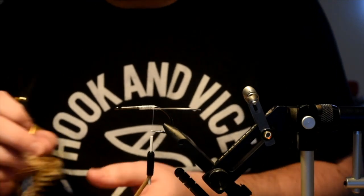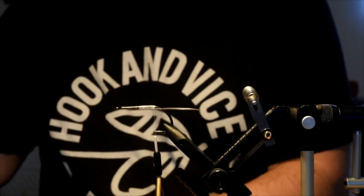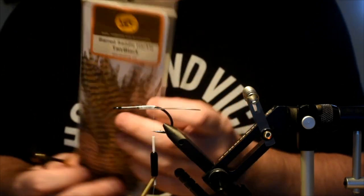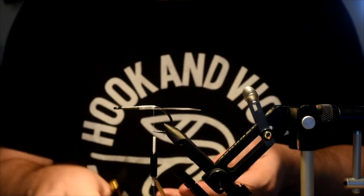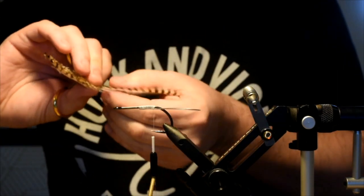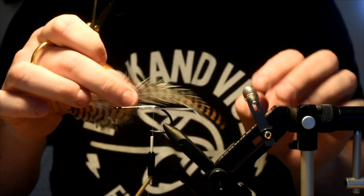Now into our tail portion, which is going to be — Brad's going to love this — deceiver-style hackles. I've got some white saddle hackles and an MFC barred saddle in tan and black. If you watched the peanut butter video, I talked about color combinations for GTs. Tan and white is definitely one of them, along with black and purple, black and red, olive and white.